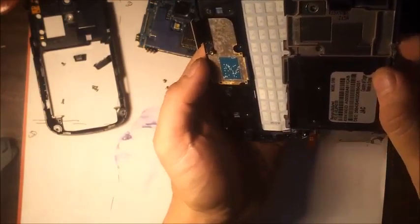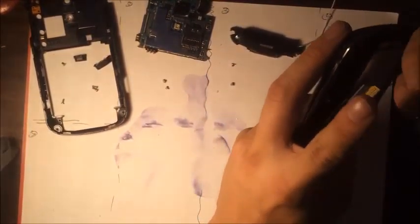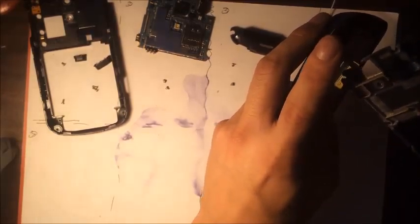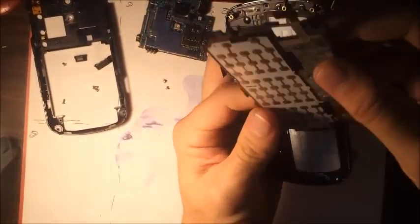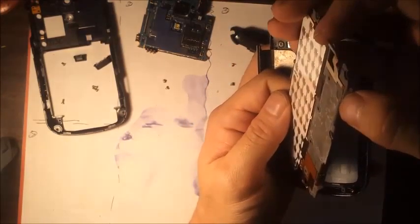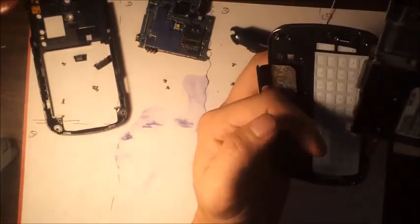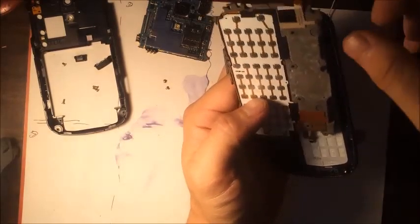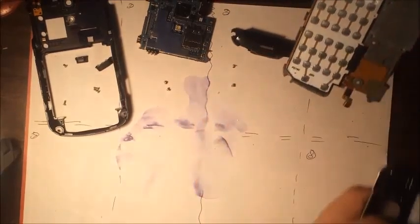After we remove those two screws, we're going to take this back piece off, which has connected to it a microphone and the slide-out keypad, which connects via a flex cable right here. It turns out to be the keyboard flex — so if the keyboard isn't working, which looks like it's also connected to either a power button or a camera button, we're assuming it's going to be a power button. Any of those issues means we need to switch out this flex.